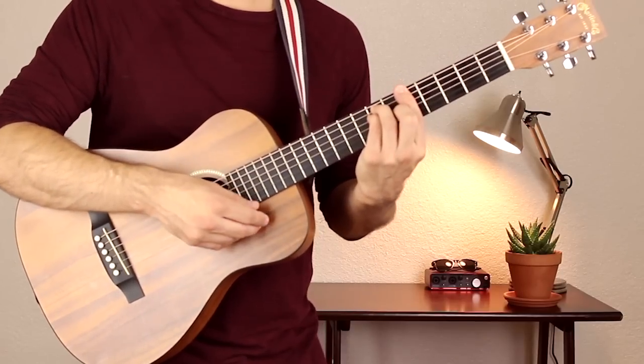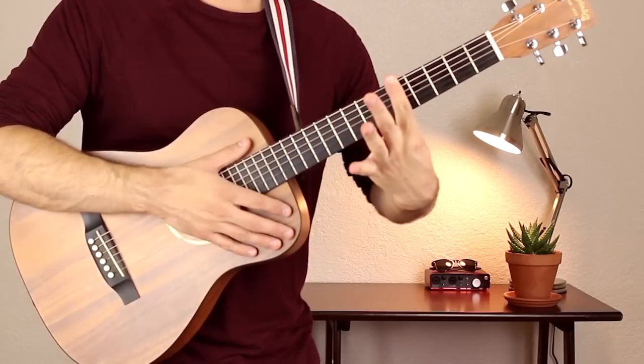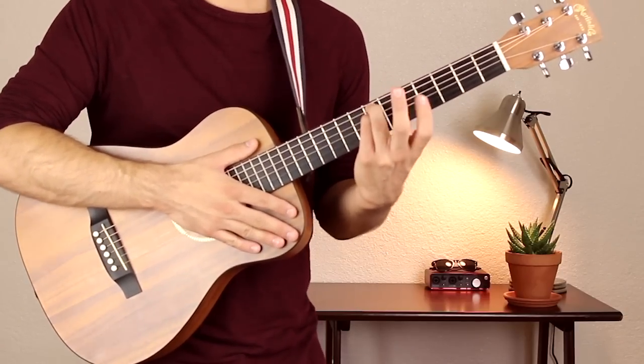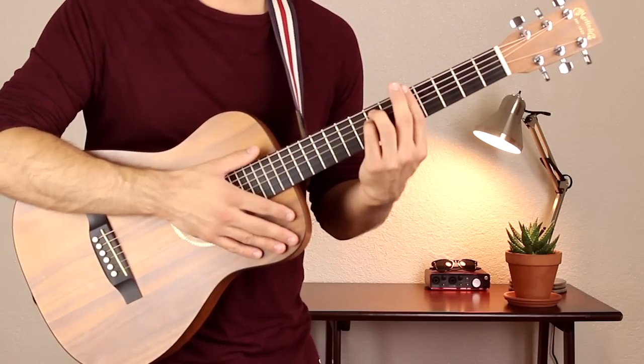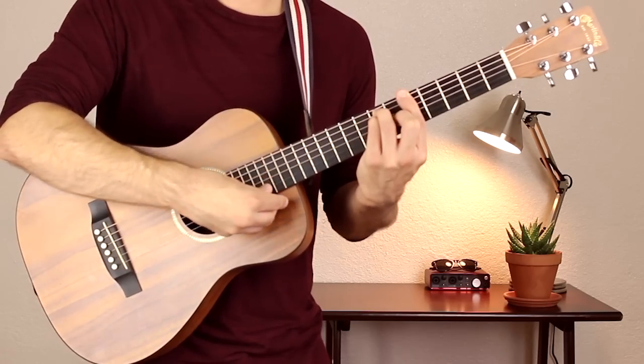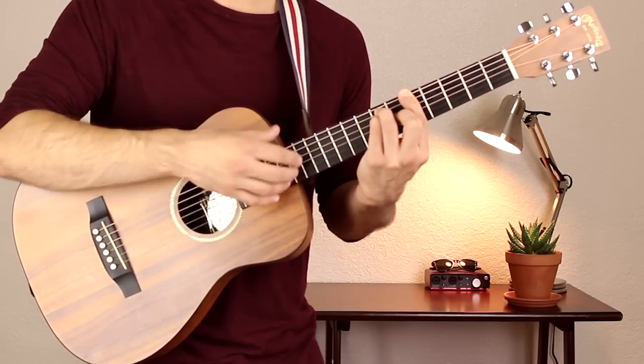A is up here. Your first finger bars across fret 5 on all six strings. Your third and fourth fingers are on fret 7 of the A and D strings, and your second finger is on fret 6 of the G string. Strum all six strings.